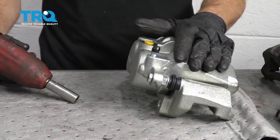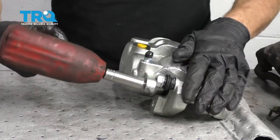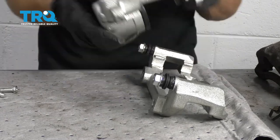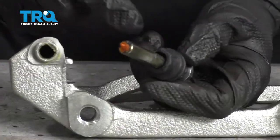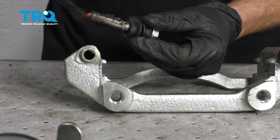Now it's going to be time to prep our new caliper. To do that, we want to take off our caliper slider bolts here and here. Moving along, let's grab onto these sliders. I like to pull out the boot just like that. Inspect it and add a little bit more lubricant — I like to have plenty in there.